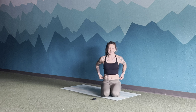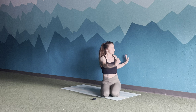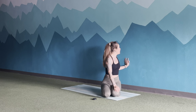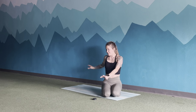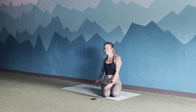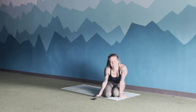Good work, guys. Way to work those cores today. If you'd like, take a seated twist to both sides to help loosen that up a little bit. Thank you so much for joining me for this complete core class. I hope you have a great rest of your day, and I'm sure I'll see you again for another workout soon. Bye, everyone.